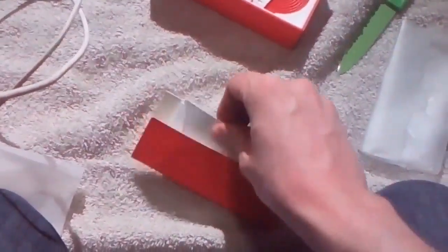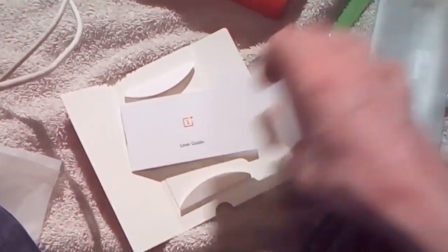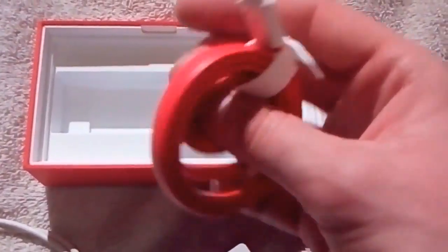What's this? They send it in a red envelope. Quick start guide. User's guide. That was neat. Charger and cable. Well, that's pretty. USB-C.